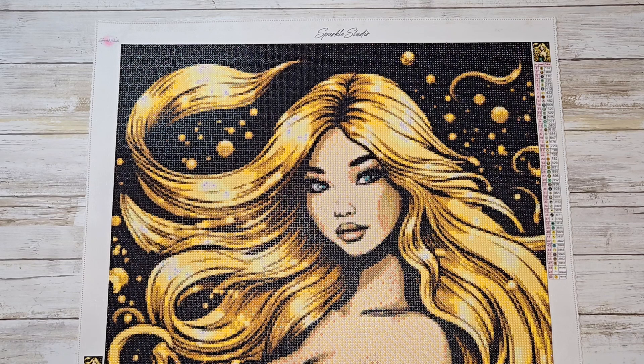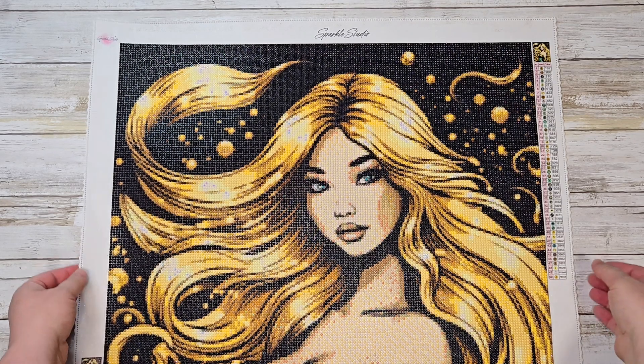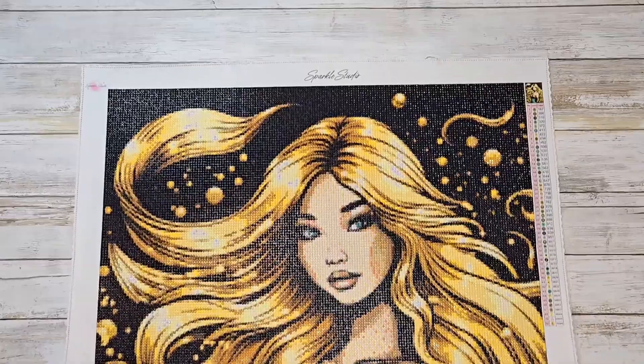I did want to share this completion. This was for Diamond Grandma's April event, Fantasy Life 24. I shared the opening of this canvas a while back. This was from Sparkle Studios.